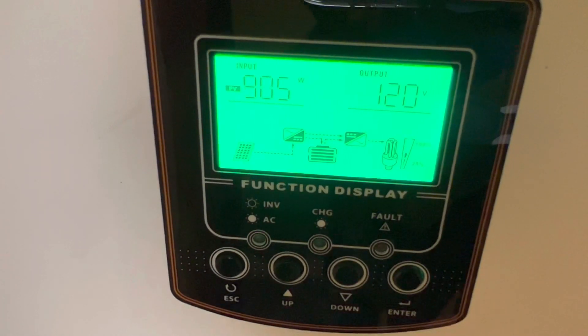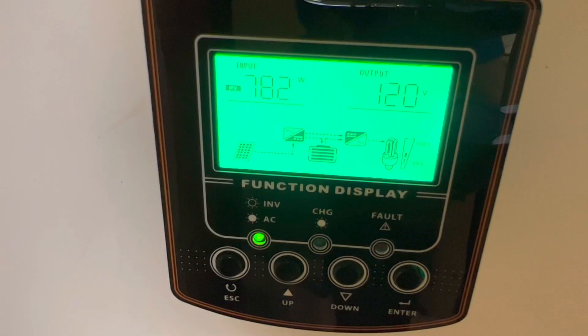What this system does is allows me to run the AC and the refrigerator. If I can keep my battery charged up I can use it at night time as well.